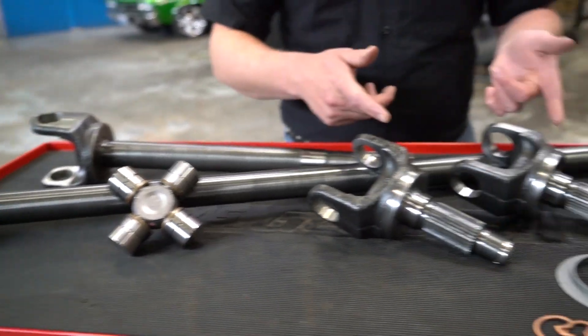Hey guys, Tate with Yukon Gear and Axle. Today we're going to be having a look at our Yukon Chromoly Front Axle Kits.